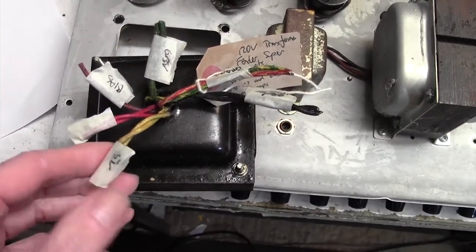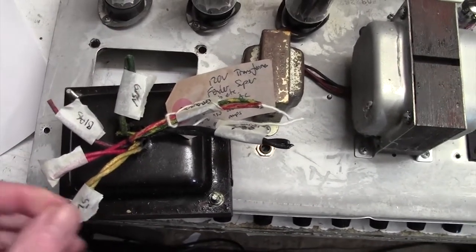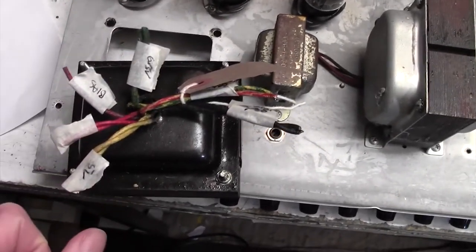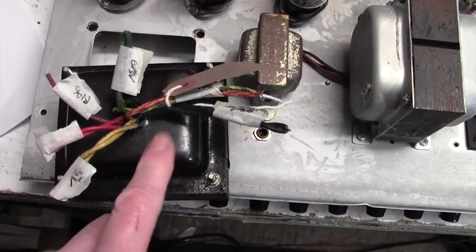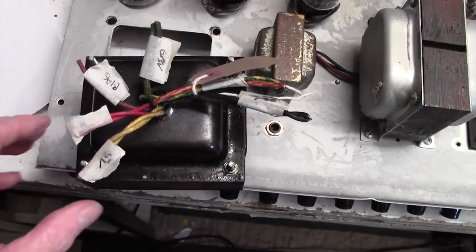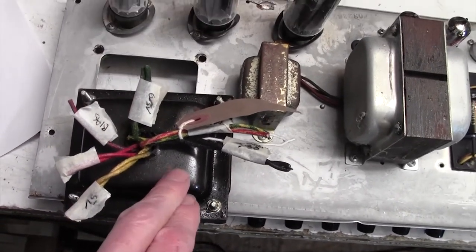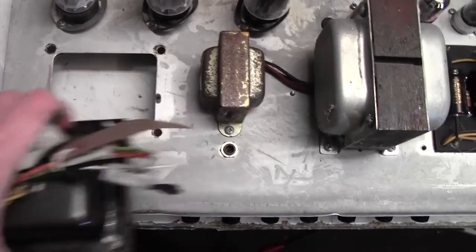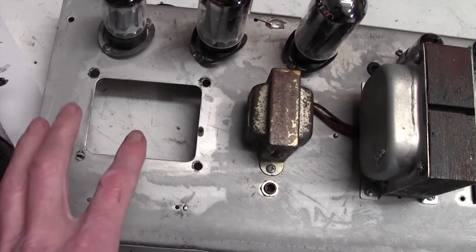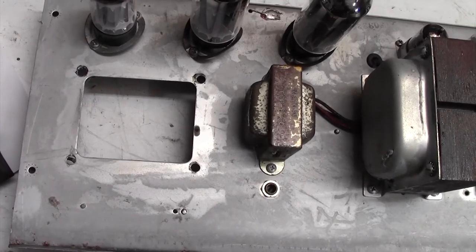That didn't take too long — I've taken the transformer out just by the simple expedient of chopping off the wires. I've labelled it up because it's going onto my store shelf in case I need it. In the unlikely event I need a 120-volt transformer I might put it on eBay, but I don't think I'll ever need an American mains transformer for one of these. It leaves a nice clean hole, and the other transformer just drops right in. I'll flip the chassis over now and show you where the wires go.